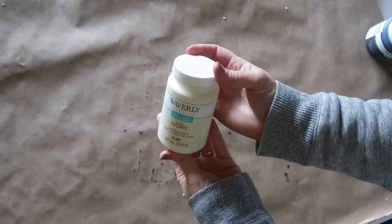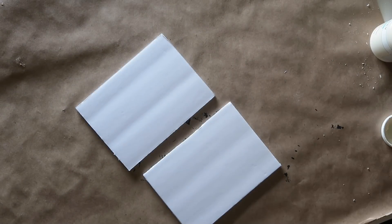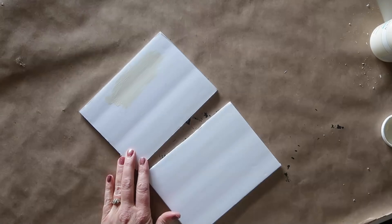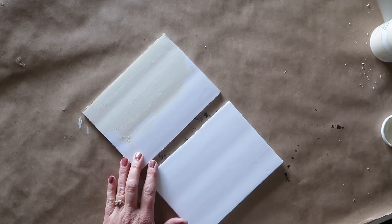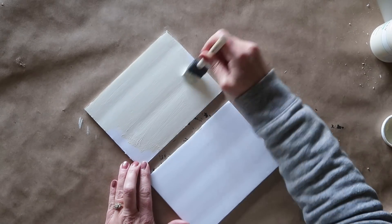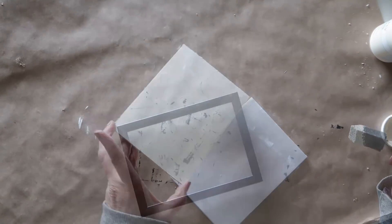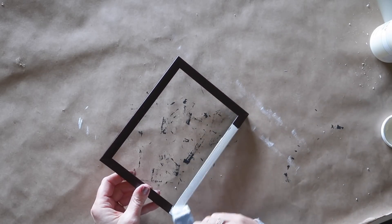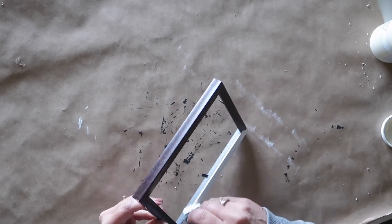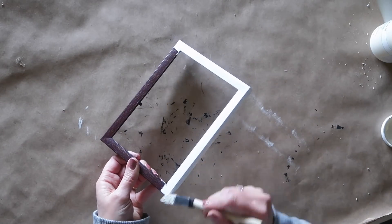Next I'm going to take some Waverly chalk paint in the color ivory and paint one side of all four pieces of foam board. It's best to use just a thin coat of paint to make sure your foam board doesn't get too wet and wrinkle up — you can always add another coat once the first coat is dry. Then I'm going to take that same ivory chalk paint and paint all four picture frames. I did have to do a couple of coats to cover up the black.